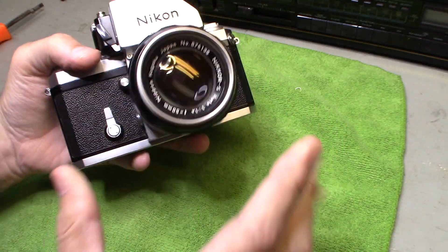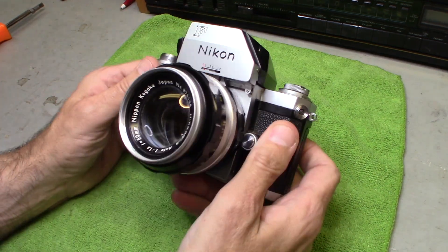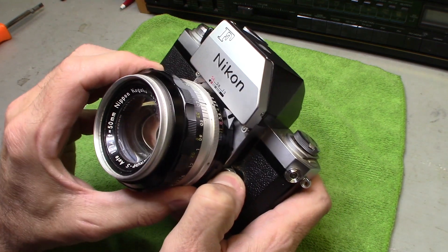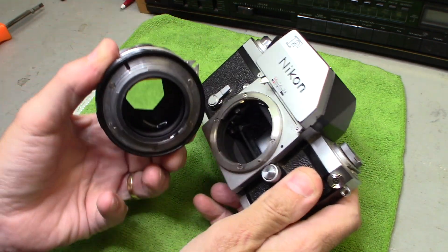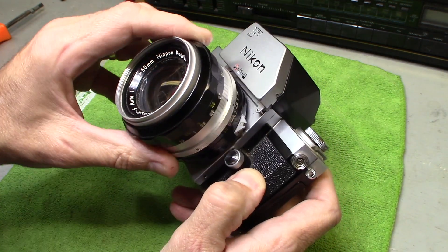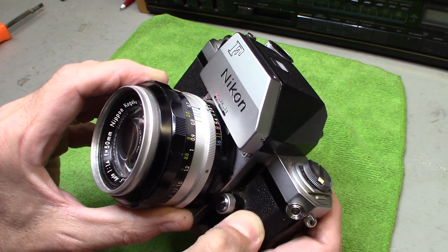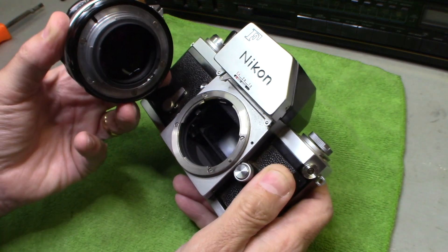I want to take it apart and show you. If you pick up one of these cameras and you're not sure about it, here are a couple of ideas for how to remove things. To remove the lens, there's a little button on the side — press the button down and twist the lens off. To put it back on, line it up, twist it on, you'll hear a snap and it's locked. To remove it again, hold the button down and twist.